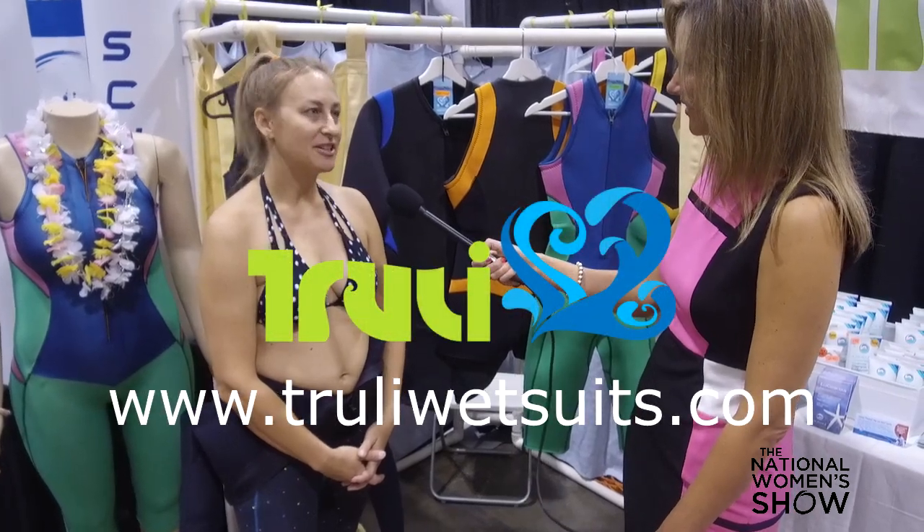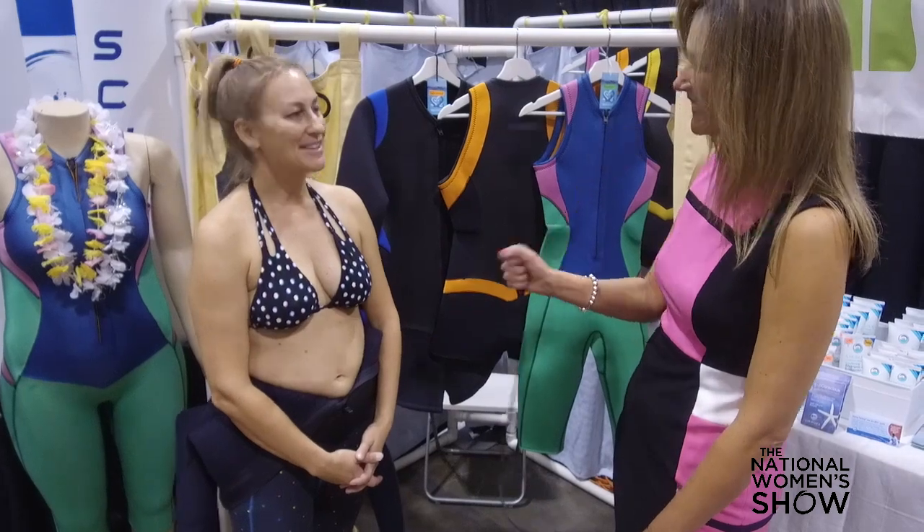If anybody wants more information, where can we find you? You can find us at www.trulywetsuits.com. That's great. Thank you so much, Mia. Thanks for coming by.